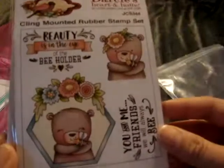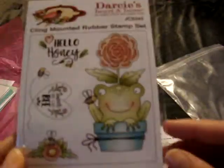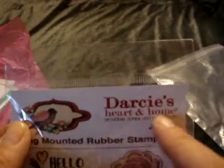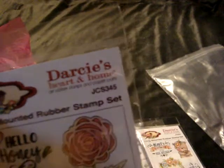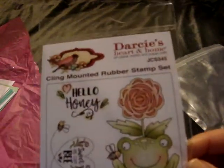I don't know if these have names on them. This one is super cute. And then this little figure with the flower. So again, this is the Darice monthly — or every 6 weeks — stamp kit, so if anyone's interested please leave a question or comment down below.